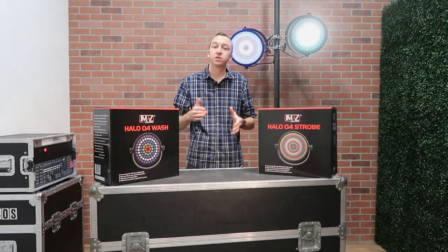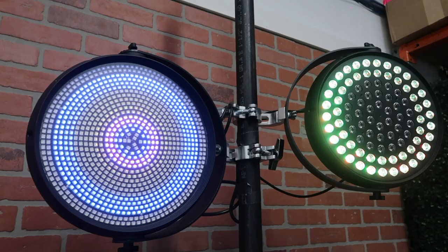What's going on guys, Brandon Heverhill from Red Max Events. Welcome back to the channel. Welcome to another product spotlight where we're taking a look at two new fixtures from JMAZ Lighting.